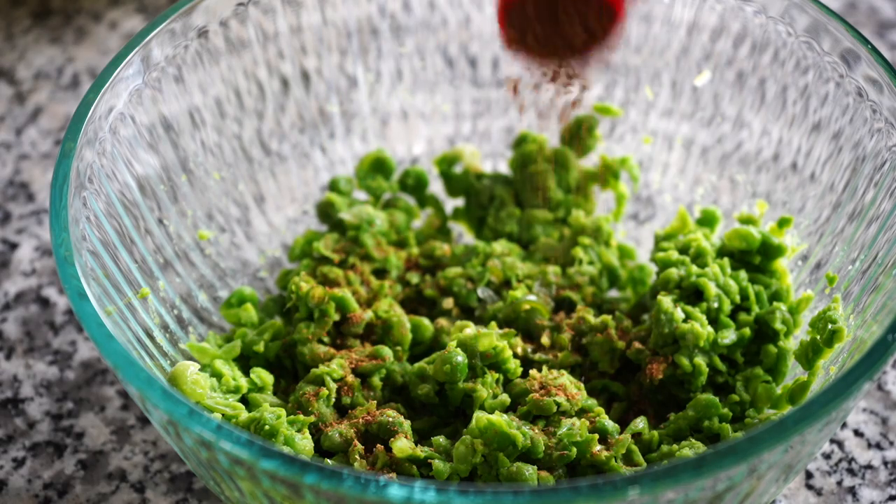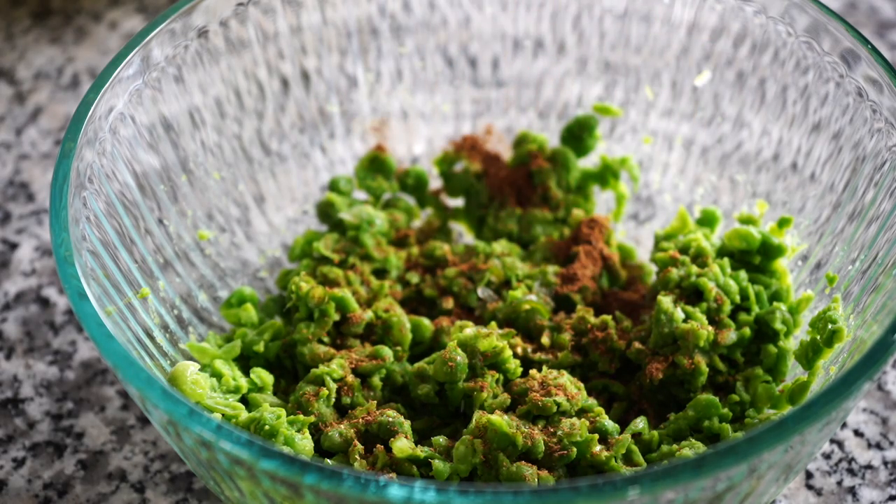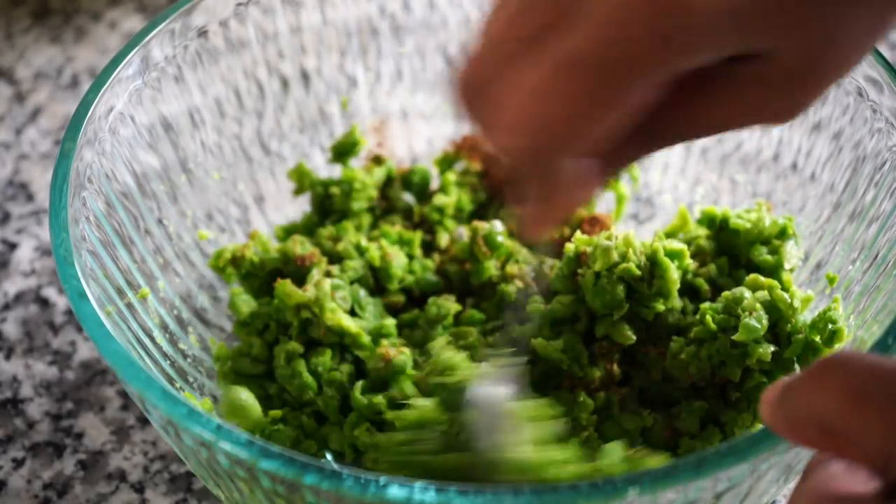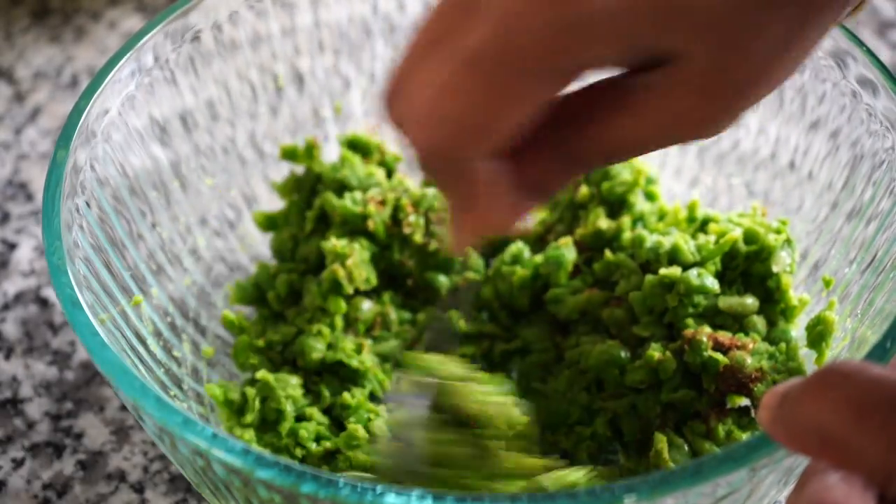You can leave out bhaja masala entirely and keep everything simple, but bhaja masala does bring in a nice flavor. You can also use any other seasonings of your choice. Mix and your stuffing is all ready.